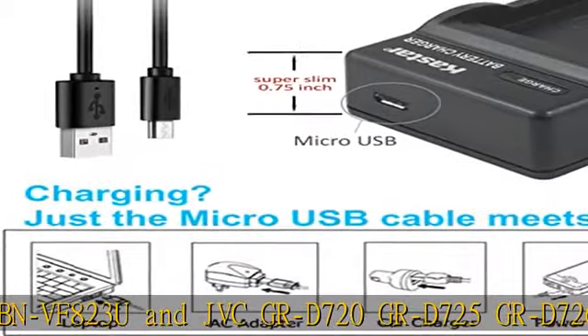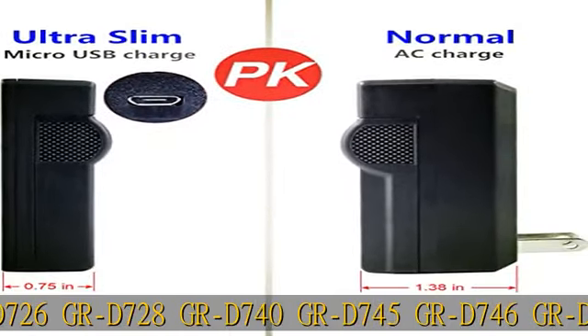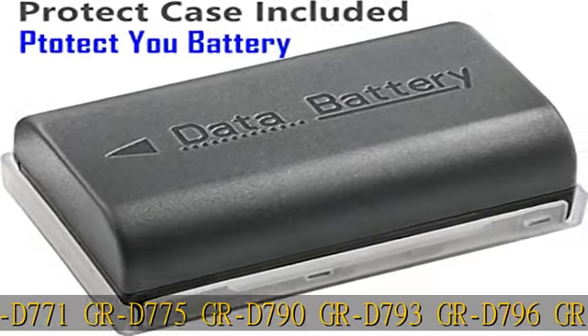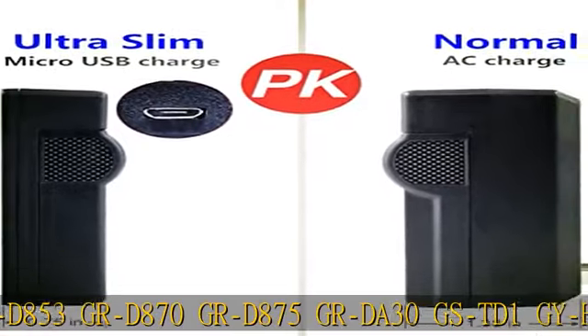GR-D875, GR-D30, GS-TD1, GY-HM70, GY-HM100, GY-HM100U, GY-HM150, GY-HM170U, GZ-HMZ1, GZ-MG130, GZ-MG131, GZ-MG132, GZ-MG133, GZ-MG134, GZ-MG135, GZ-MG148, GZ-MG150, GZ-MG155, GZ-MG157, GZ-MG175, GZ-MG177, GZ-MG230, GZ-MG255, GZ-MG270, GZ-MG330, GZ-MG335, GZ-MG340, GZ-MG360.